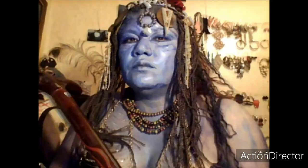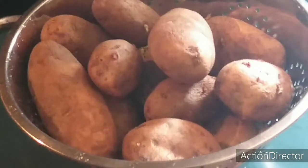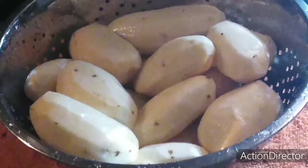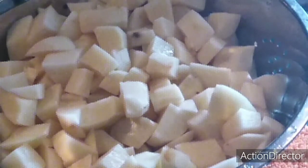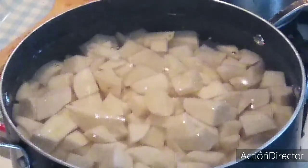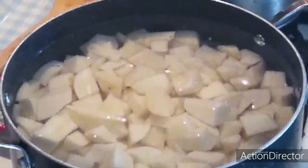I'm gonna make homemade mashed potatoes. First of all, peel your potatoes, dice your potatoes, rinse them off really good, boil your potatoes until they are fork tender, and also salt your water.